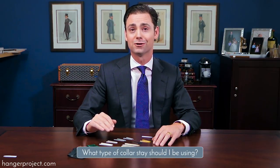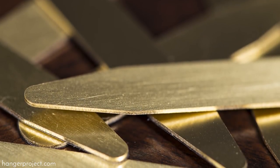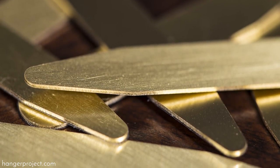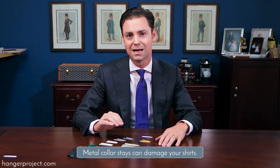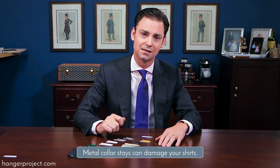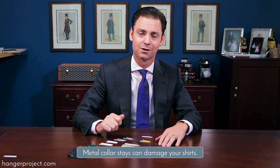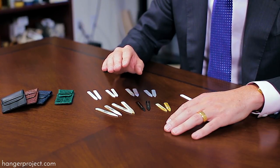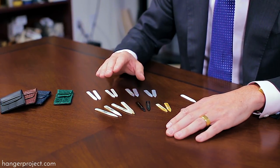The next question is what type of collar stays should I be using? You can go to your average haberdasher and they'll inevitably be selling a package of metal collar stays at checkout — they'll probably sell you a dozen for five bucks. But those collar stays you absolutely want to stay away from also. The problem with ordinary cheap metal collar stays is that they are punched out of a sheet of metal, resulting in very sharp edges that aren't polished and aren't smooth. Those sharp edges, as you put them into your collar stay sleeve, will almost saw through that fabric, ripping your collar stay sleeve and permanently ruining your shirt. So ordinary metal collar stays are actually worse to use than no collar stays at all.